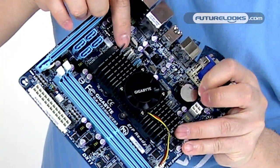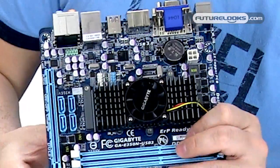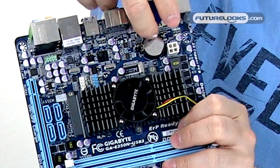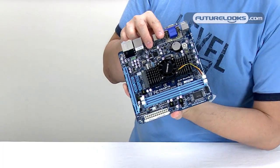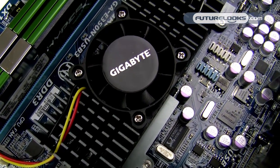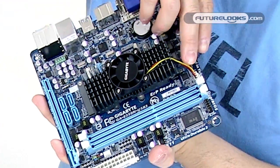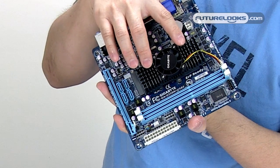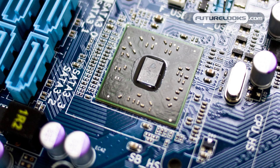Down here you'll see two front panel outputs — this one here is for USB. Moving down the back alley, you'll see that this uses a standard CR2032 button cell battery, and there's a 4-pin power connector. This board uses an active heatsink with a fan on top — this is one of few AMD Brazos platform boards I've seen that actually uses a fan, and it's terminated to a fan connector right here. Underneath this heatsink is the Zacate APU running at 1.6 GHz and the Hudson M1 Fusion controller hub.